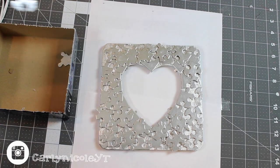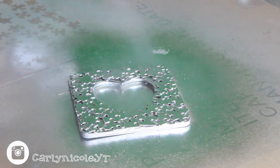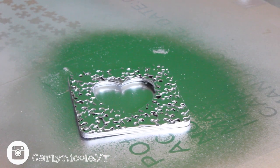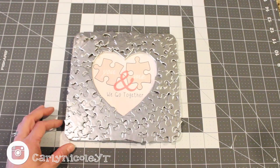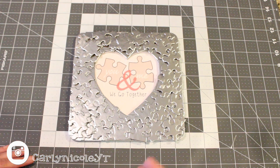Here you'll see I'm adding one last coat of chrome spray paint to finish off the look of the frame.